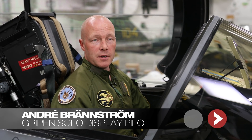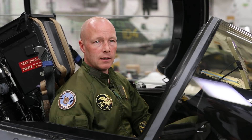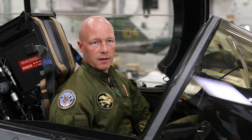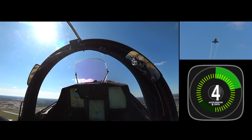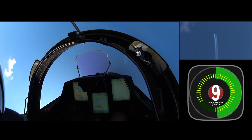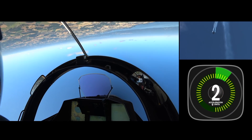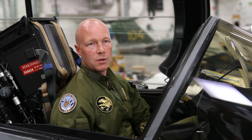When I perform my solo display, my body is exposed to a lot of forces. From the positive side, that's nine G's — I'm pushed downwards into the seat, so my body mass will increase nine times. That's the feeling the body is exposed to.